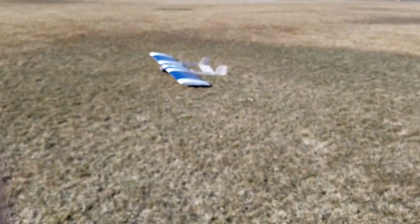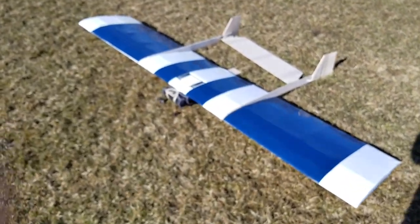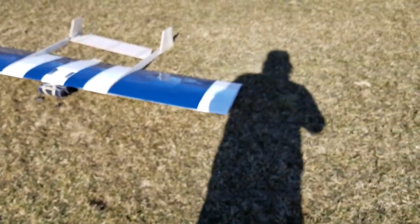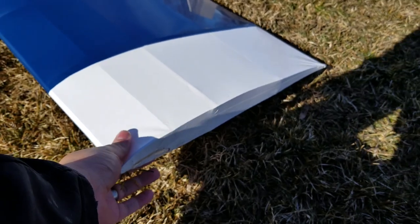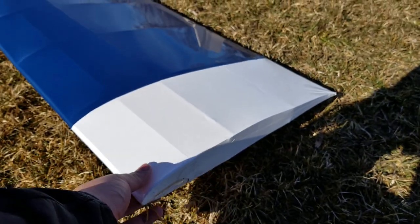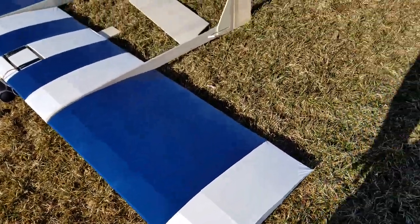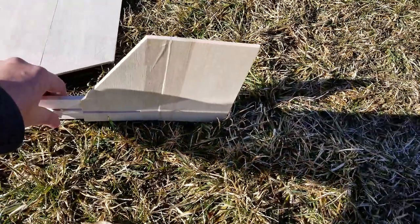All right. Well, could have been worse, I guess. We definitely caught a wingtip. Surprisingly enough, though, the damage is not that bad. We're probably going to manage to get another test. We have some damage here, but this isn't bad.